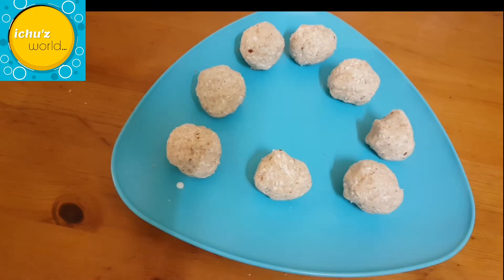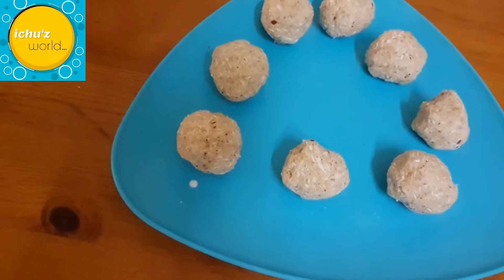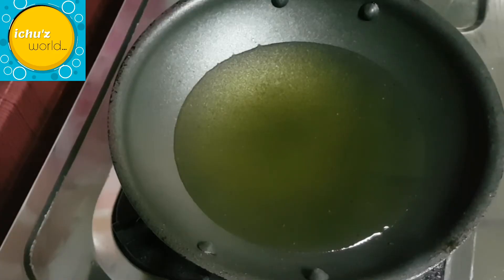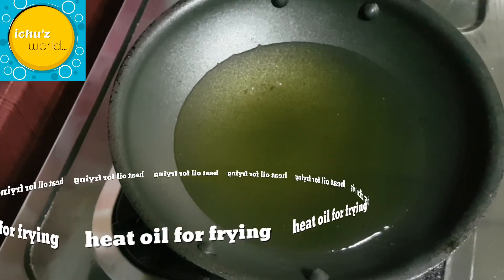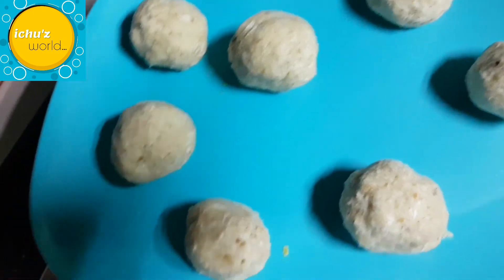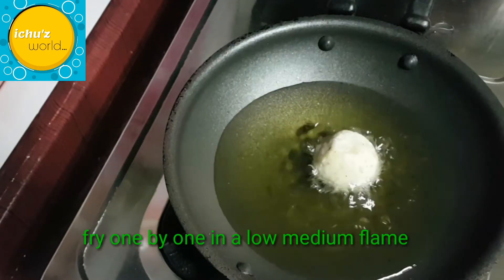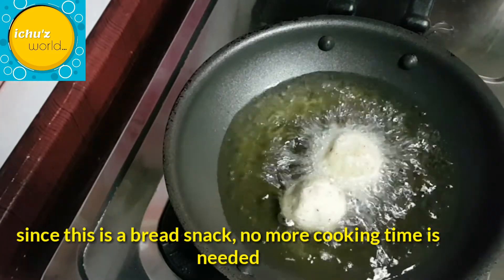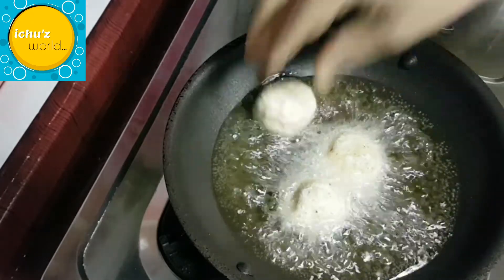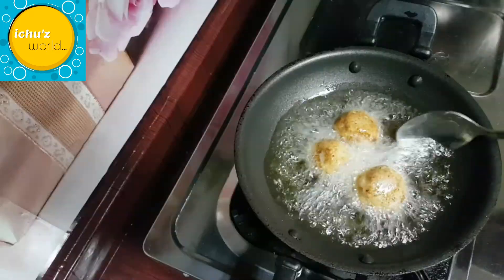Shape the mixture into small round shapes. Fry them in oil in a pan. Put a little flame and cook them well in the pan.